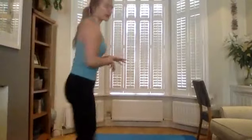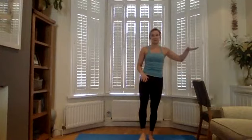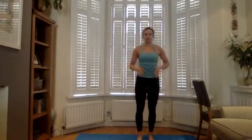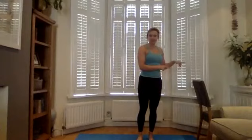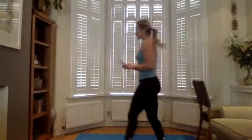Hi everybody, we're back today for another Pilates class. Today you're going to need a chair or something that will give you a little bit of balance because we're going to be doing some standing work — whether it's a window ledge, a chair, or a mantelpiece, just something to help you stay stable. Today's class will be intermediate to advanced, so if you have any injuries or aches and pains, just take things at your own pace. I will offer a few modifications if you need.